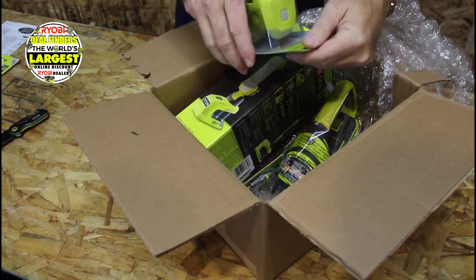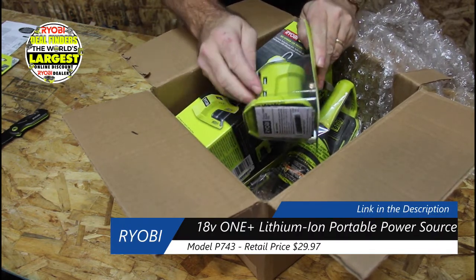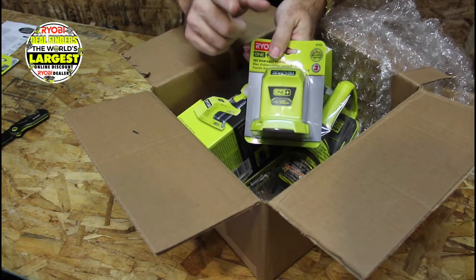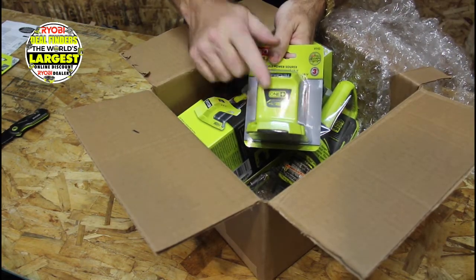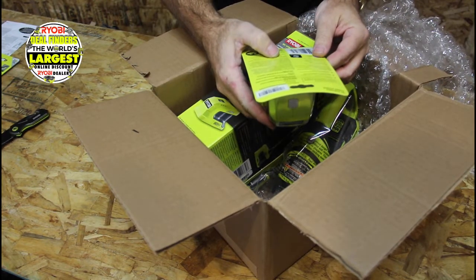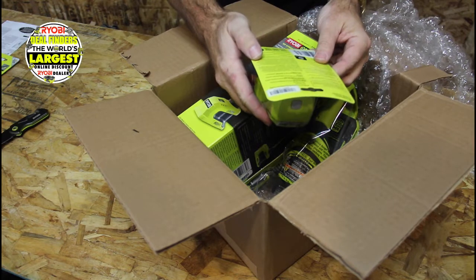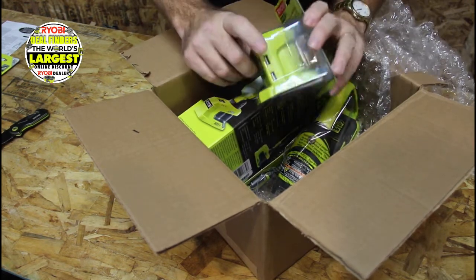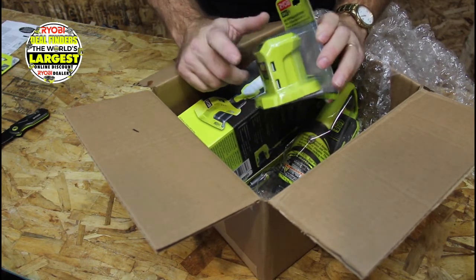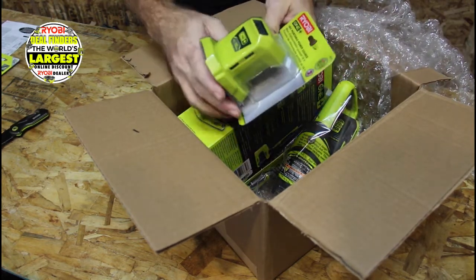Next is the P743 portable power source. This has two USB-A connections and goes right on top of an 18-volt battery. I have the 300-watt and 150-watt versions already, and now I've got this one. It doesn't actually say the wattage on it — I'm going to assume it's probably 150 watts as well. But this is just for low voltage use; there's no AC port, so you'll use this for powering your cell phone or a battery pack. This was $21.90.